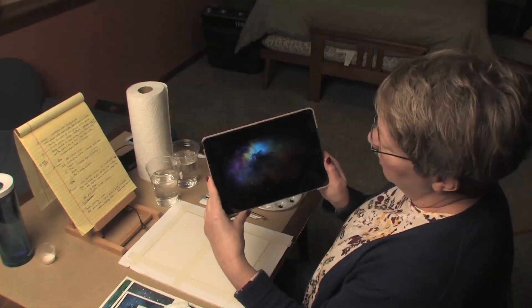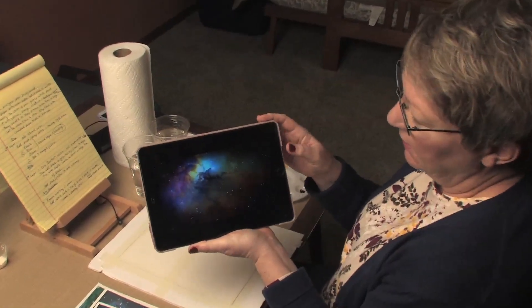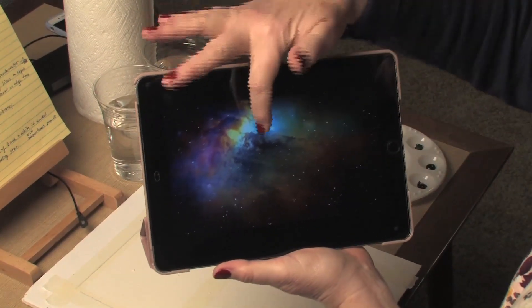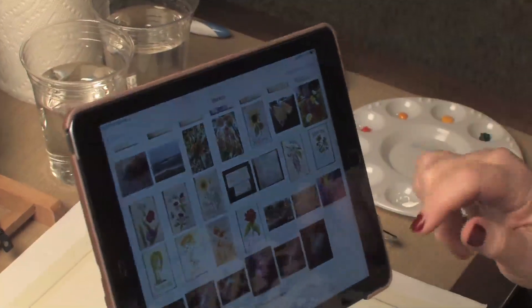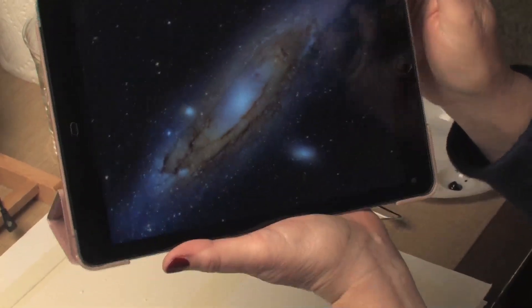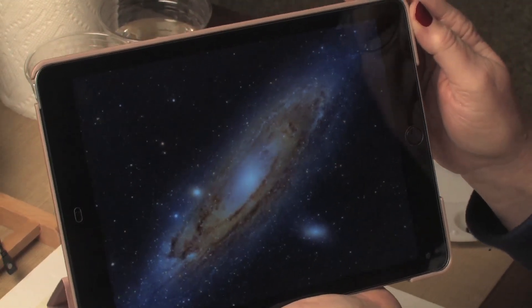I'm going to show you the two outer space scenes I plan to do for your demonstration. This is a nebula — lots of pretty colors, all black around the edges, but you can see how there's light in there. And I'd also like to try to do this one, which is a galaxy. I don't remember which one it is; I think there was a specific name. Maybe you'll know. I think that's pretty cool, so I'll try to do those two.